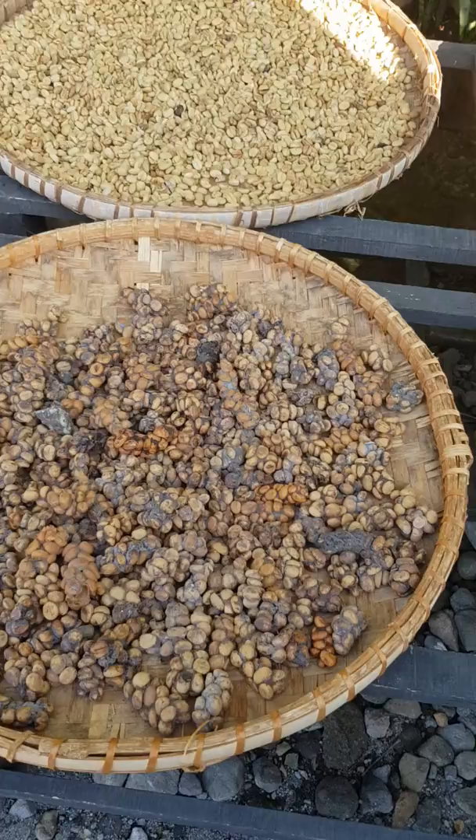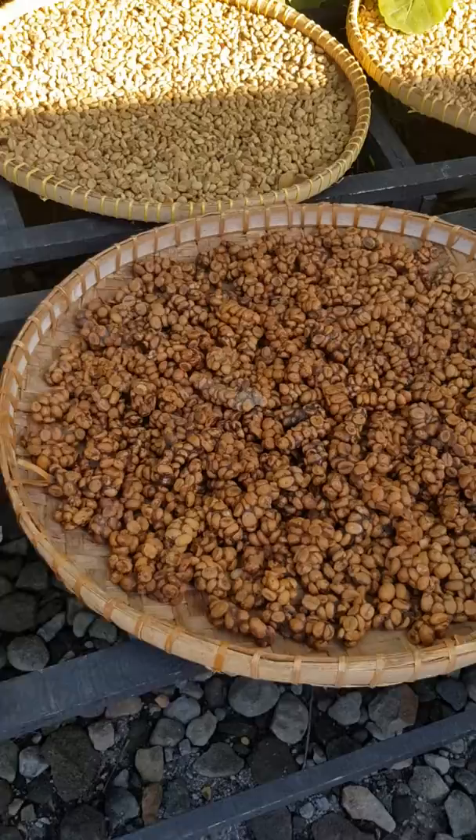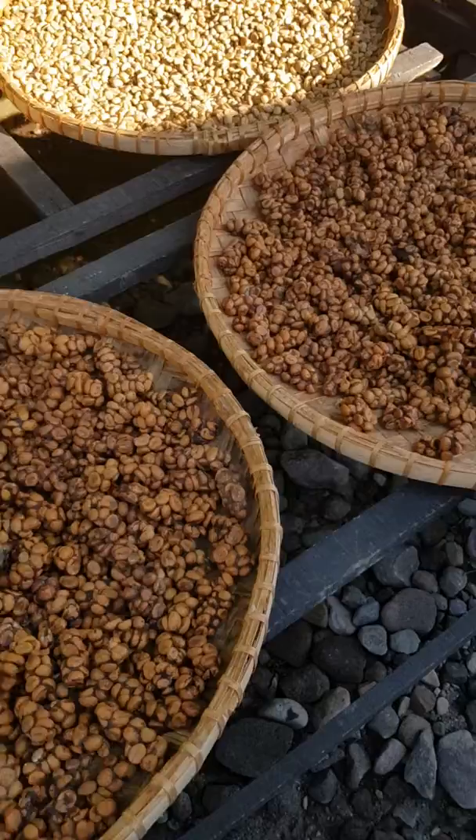They eat the coffee berry — the best one — because the bean cannot dry out, so fermentation happens in the stomach. Then it comes out like this one. Luak coffee is low acid and low caffeine because of the natural fermentation in the stomach of the animal.